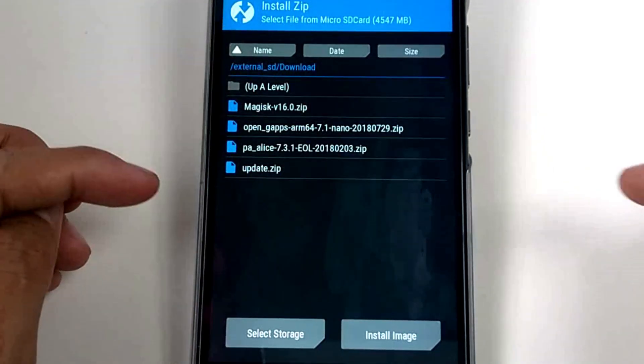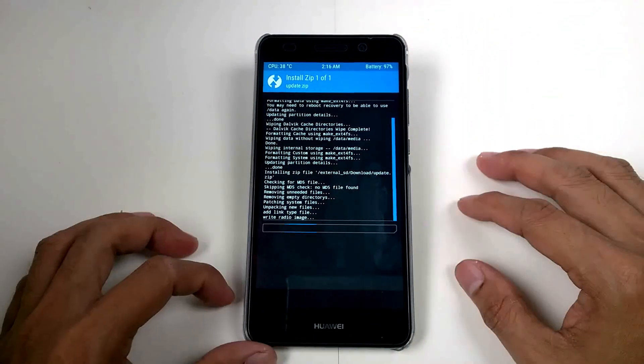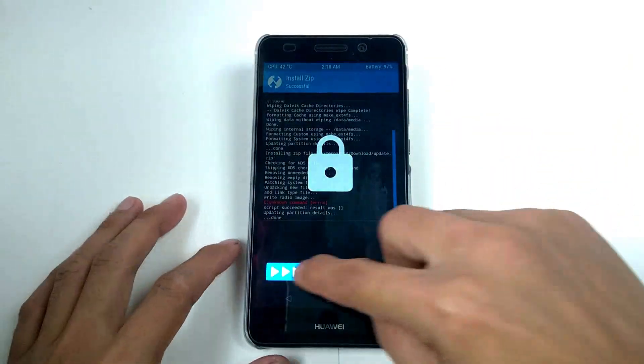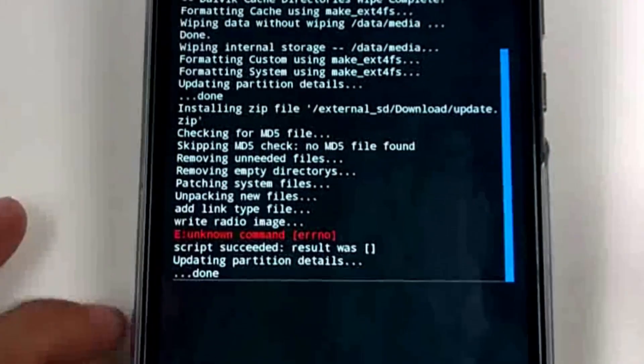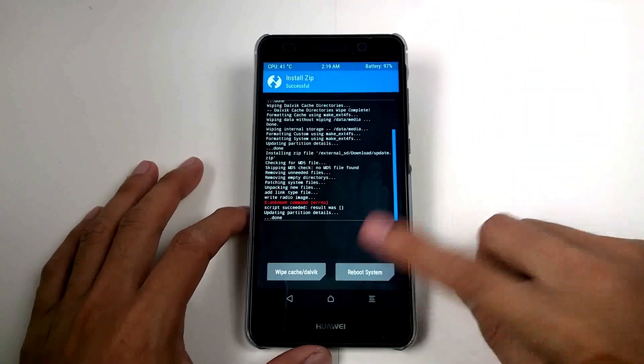Click Install, choose update.zip which is our firmware, then flash. There's some kind of error here — ignore that anyway — then we reboot the system.